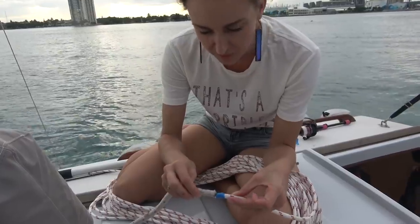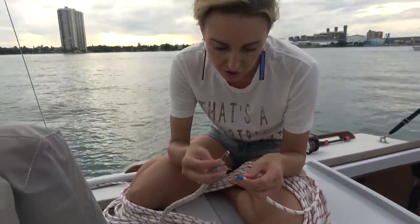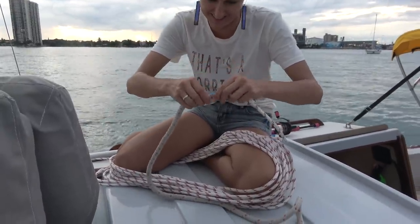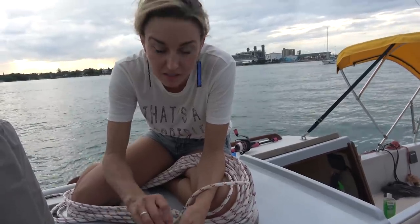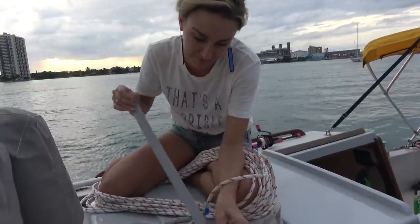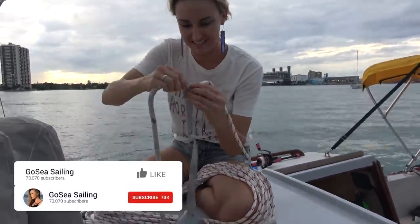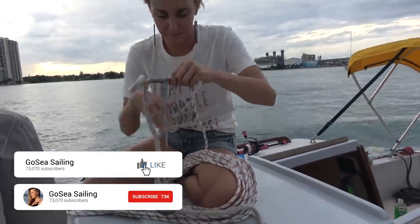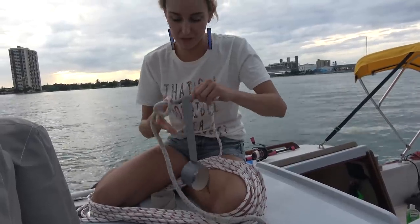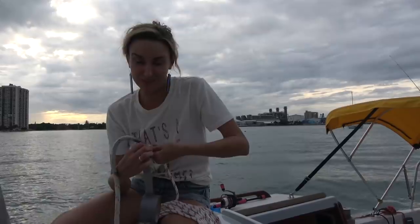The idea is to pin these two lines together and then tape them. Then they go through the block and the sheave, and then we don't have to climb up the mast again — worst case scenario, you have to climb up the mast again. I'm sure there's going to be a lot of comments about why I'm doing this wrong, but this is how I've done it before and this is how I shall do it again. A lot of people sew it together, which is probably the proper way, and then tape it, but I'm not going to sew it today, so we'll see if this works.